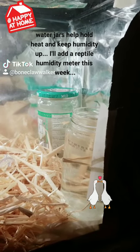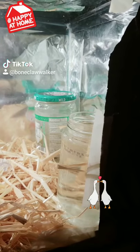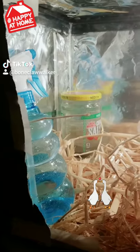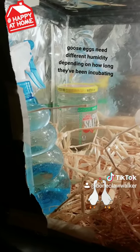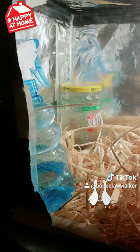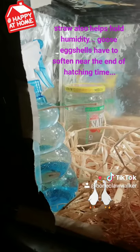These jars of water will help provide humidity and thermal mass, so if the light went out or the room temperature changes, it doesn't matter — they'll help hold some heat and give me time to deal with whatever happened. And a spray bottle for humidity; I keep it in the incubator, so when I spray down everything for humidity, it's the same temperature of water as the actual incubator.